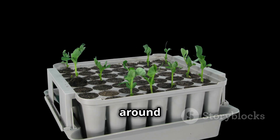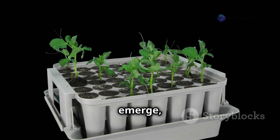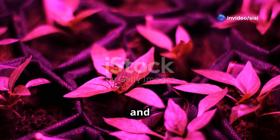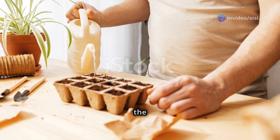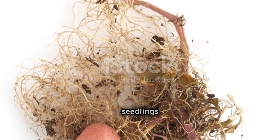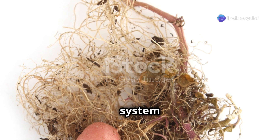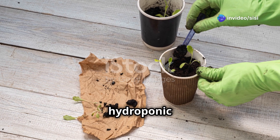Place the seedlings in a warm location around 70 to 75 degrees Fahrenheit. Once the seedlings emerge, remove the humidity dome and provide them with plenty of light — use a grow light if natural light is insufficient. Keep the growing medium consistently moist but not waterlogged. When the seedlings have developed a strong root system and a few true leaves, they are ready to be transplanted into your hydroponic system.